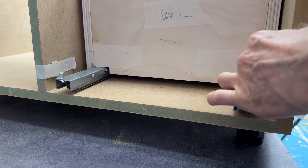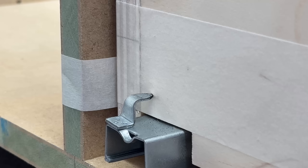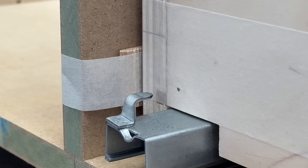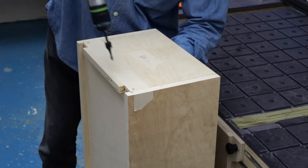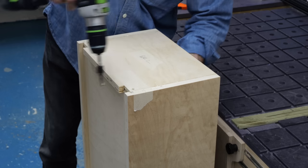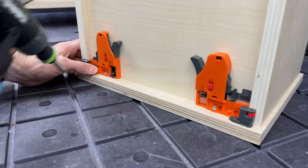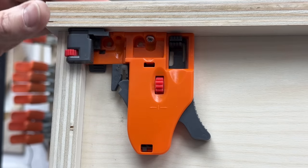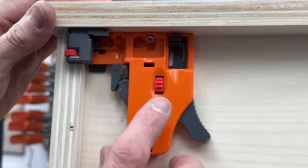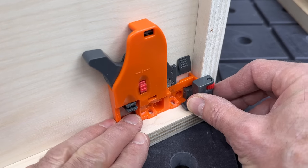I've taped a couple of 5mm dominoes to the side of the carcass to help keep the drawer box roughly centred, then pushed the drawer firmly against the hooks so that the pencil lead leaves a mark. That's where I need to drill a 6mm hole about 10mm deep — and I'm just doing this by feel. If you don't feel confident enough to do this, please use a stop on the drill bit as you really don't want to go all the way through. The final part is to add the locking clips to the underside of the drawer fronts. These clips have a few millimetres of adjustment for in-out, up-down and side-to-side movement, and I'm setting them slightly away from the inside edge of the drawer, fixing down with one screw for now just in case they need tweaking.